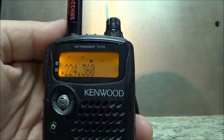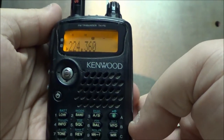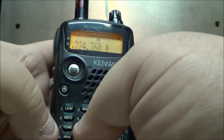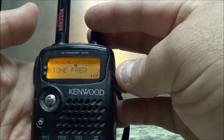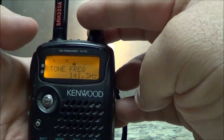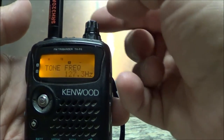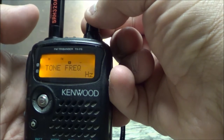This particular repeater has a PL of 141. To access the PL, you hit the function button and number seven, which is the tone button — it's showing 141. You scroll through the tones by turning the top knob.